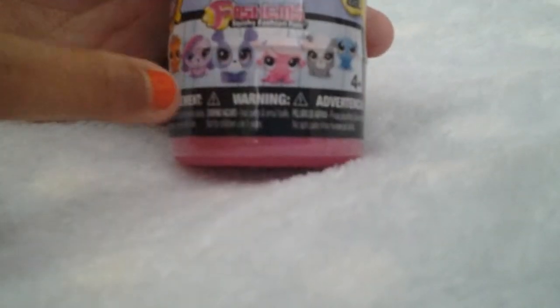So right here we have the sash elements from the Littlest Pet Shop, and who I'm hoping for is either Zoe or maybe Penny Ling. Let me open this — it's like this pink capsule.